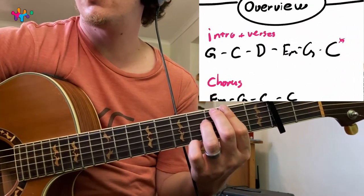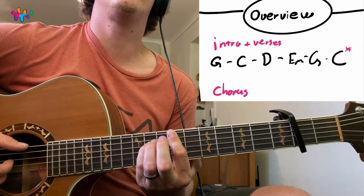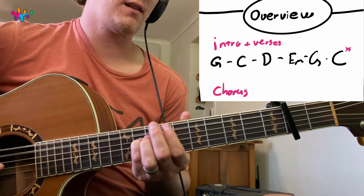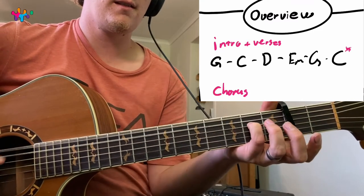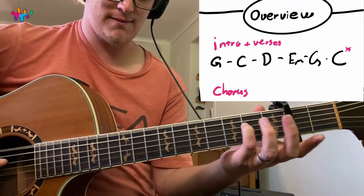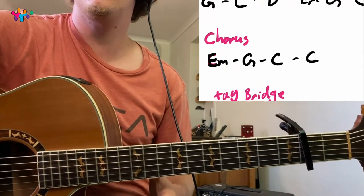So we're going to go through the intro and verses quickly. It's G — same picking pattern throughout the whole song — then C, then here comes the D, E minor, G, C. But the C with this version here, not the other C.